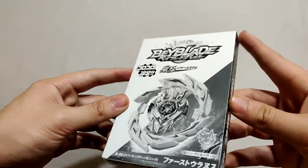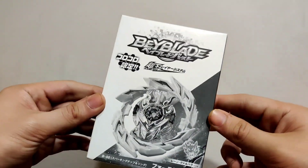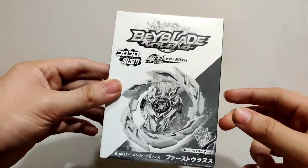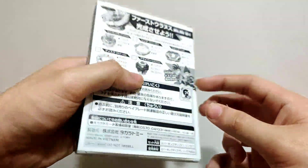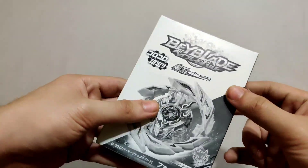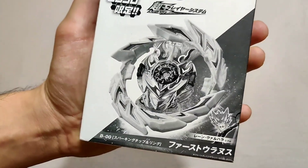The box is entirely black and white with no colors, which means this is a limited edition release by Takara Tomy. Whenever Takara Tomy releases something limited edition, they either make the box entirely black and white, or it's just a normal brown cardboard box with Japanese writing on it.